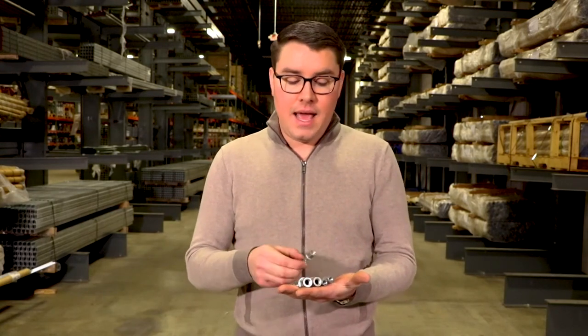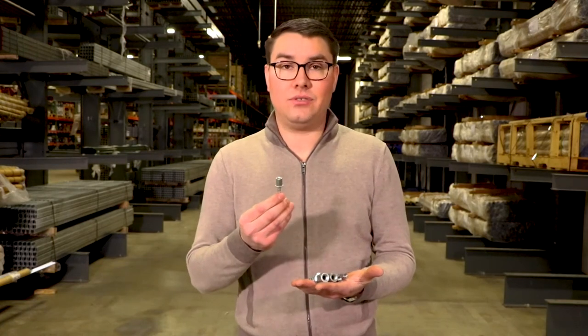I did a test on a concrete block at our warehouse and tested four of the 3/8ths drop-in anchors — which is the most common — compared to these. And these anchors are 37% faster to install with better pull value.